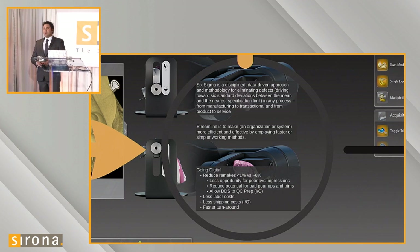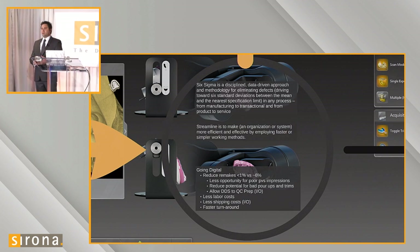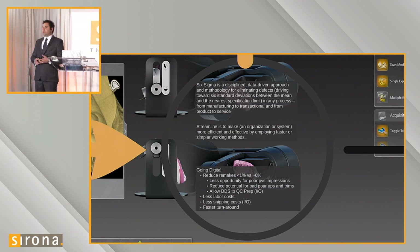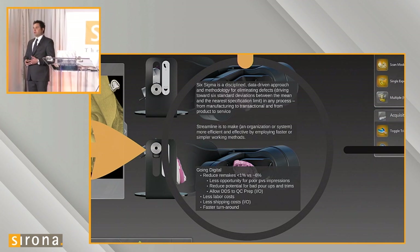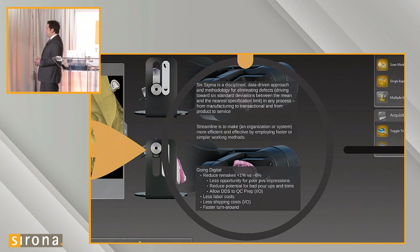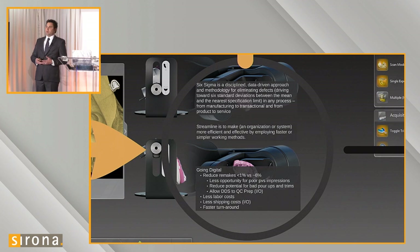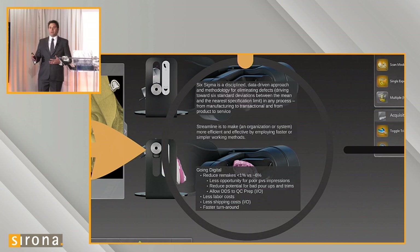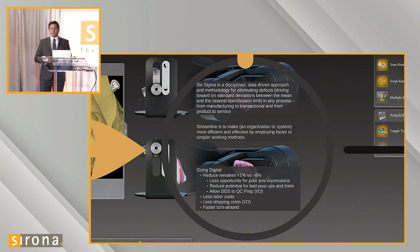Using intraoral scanners allows the doctor to view their prep on a large screen and identify where the margin is. There are analyzing tools that allow them to confirm they have reduced their crown preparation sufficiently for clearance. We're also able to eliminate shipping costs and receive the case at the lab instantly, versus waiting for a courier or shipping company.